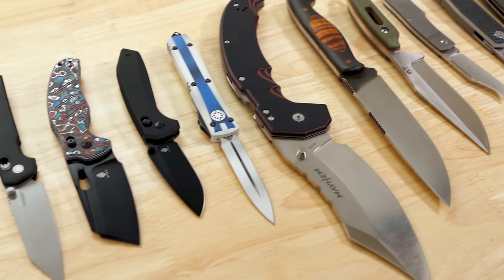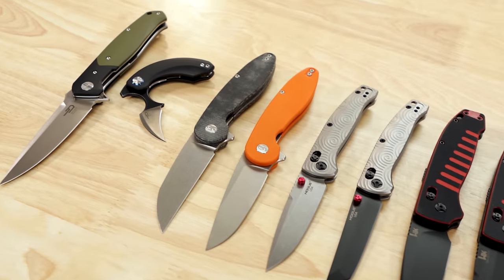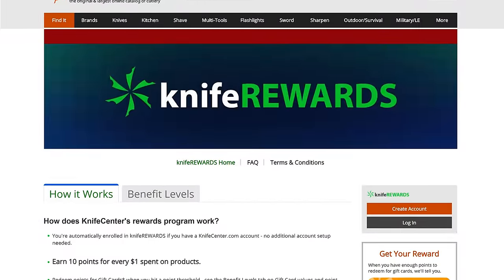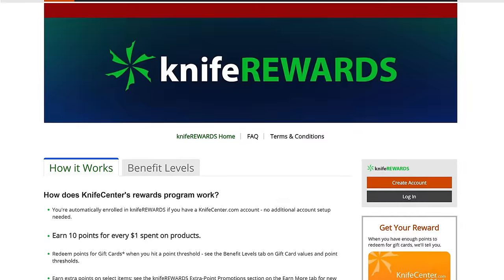That's all we've got to show you for this week. Let us know what you thought in the comments, and if you want to get your hands on any of these knives, check out the links in the description at KnifeCenter.com. Don't forget about our long-running knife rewards program — buying today means you get some free money to spend on a future knife. I'm David C. Anderson from the KnifeCenter, and we are signing off. See you next time.